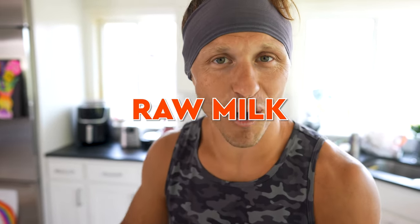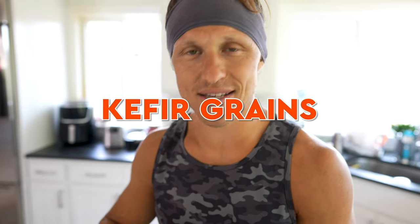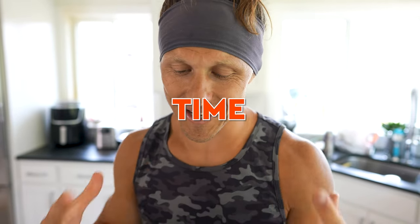What you need is raw milk, kefir grains, room temperature, and time. And that's what's going to make fermented milk, or kefir, which is like a watery, milky, liquidy yogurt — and it tastes delicious. If that's something you want to try, give it a go. Ask me some questions in the comments.